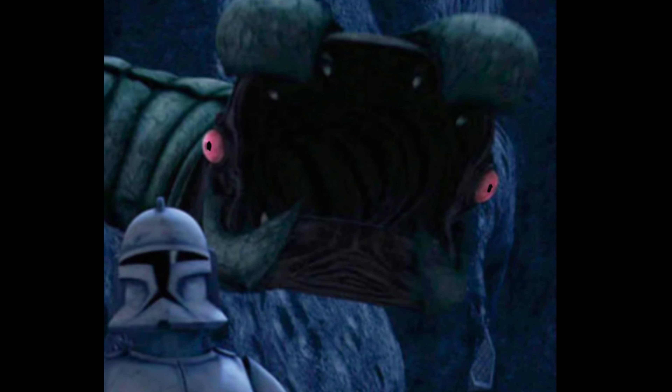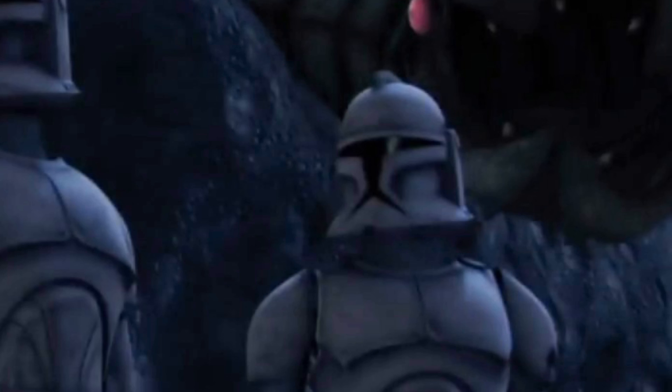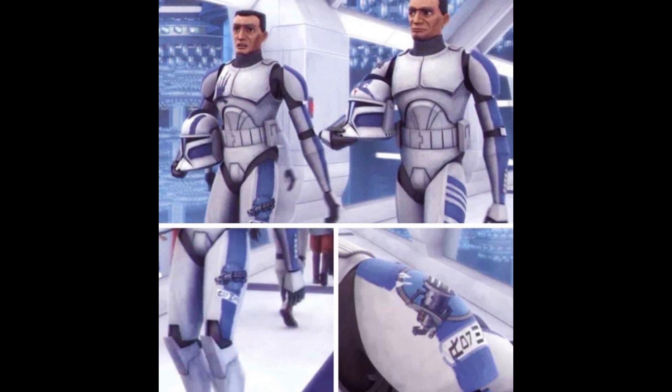The Rishi eel is the creature that ate one of his squad members — Cut Up specifically. It's probably meant to memorialize his fallen brother and act as a trophy after defeating the eel back in Season 1 of The Clone Wars. I'm assuming that's what it means because they do the same for Heavy — in the Season 3 Episode 2 arc.